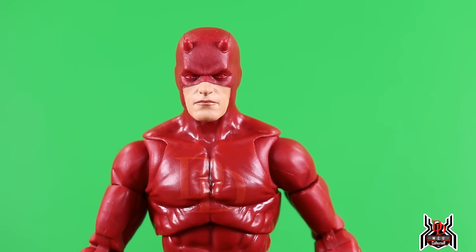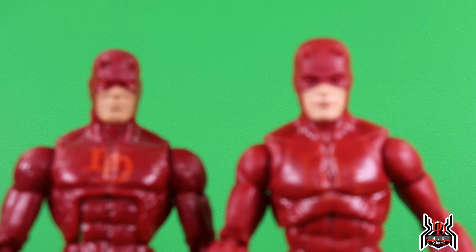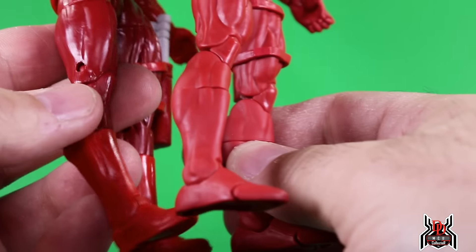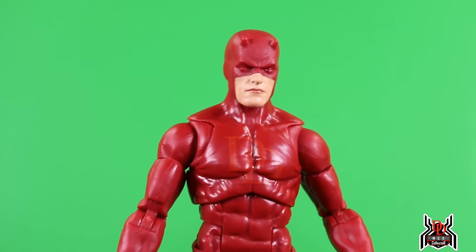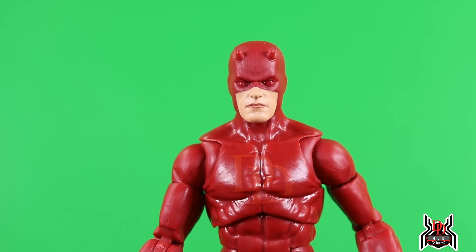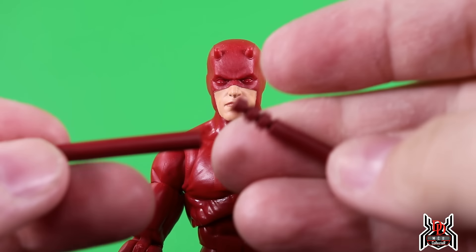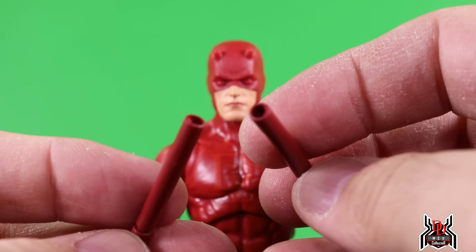Looking at the figure — nice all-red Daredevil. The last few Daredevil figures we got included the Shadowlands black and red, one from an Amazon exclusive Defenders four-pack, and way back in the Hobgoblin wave, the red Daredevil on the Bucky Cap body. That was a good one, but in terms of articulation it just looks like a much more outdated figure next to this new one. This Daredevil is all one red color — you can barely see his DD logo on his chest. Maybe an outline or slightly darker color would have helped, but this is a super-articulated figure that's going to be great to pose.